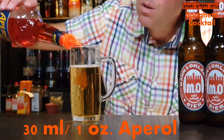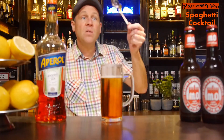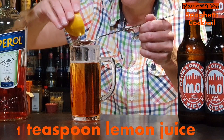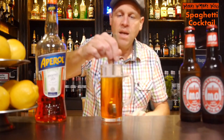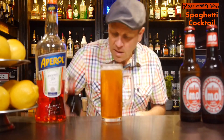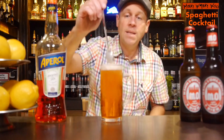We take now 30 milliliters of Abaroll, and in the end I need a tablespoon of freshly squeezed lemon juice. Here's my lemon, here's my tablespoon. I can squeeze my lemon and put a tablespoon of lemon juice inside. After that I think we can take a little bit more beer, and after that we can stir it briefly. So we mix the Abaroll with beer and the freshly squeezed lemon juice.